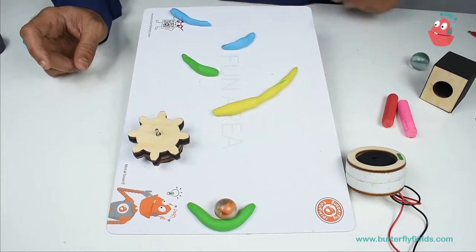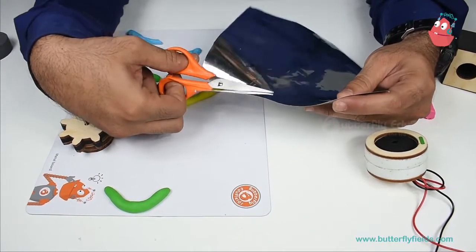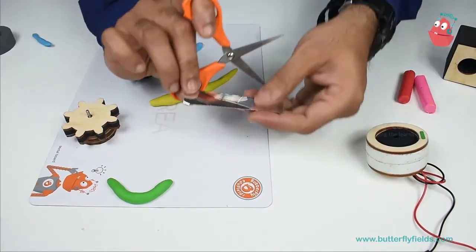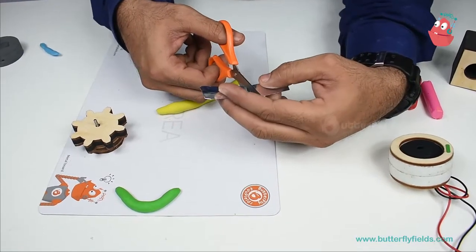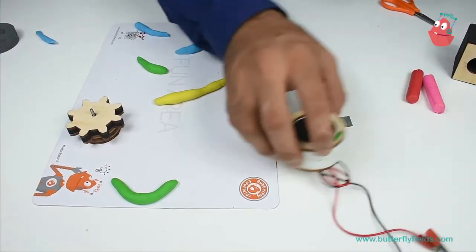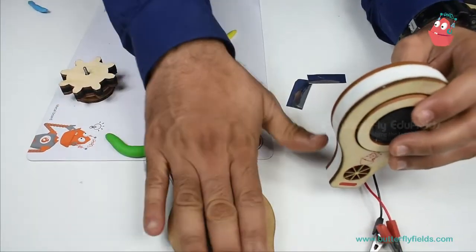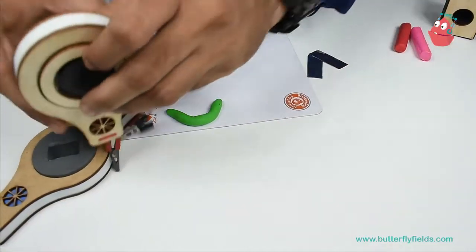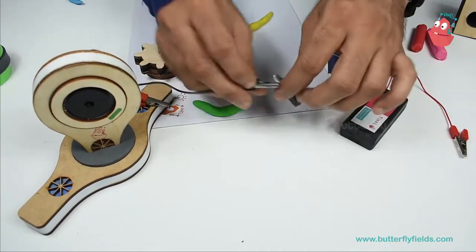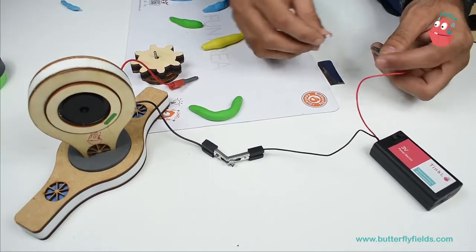Now I will try to connect the buzzer so that I get an output sound. I will connect a small piece of this aluminum sheet and cut it into two. Then I will connect the buzzer — so this is my output.